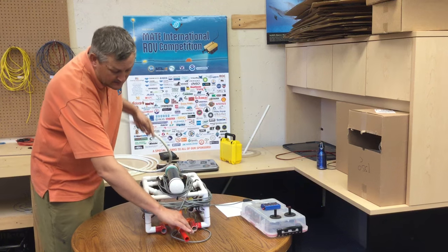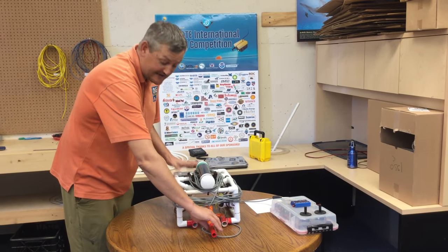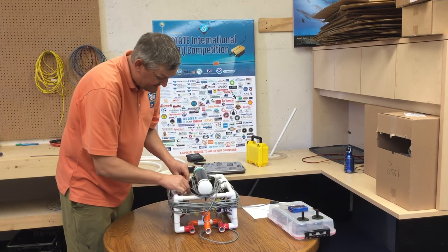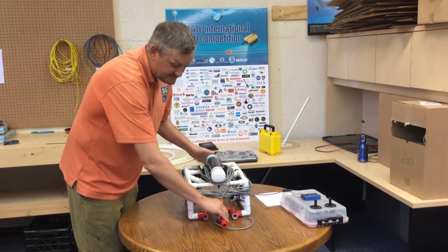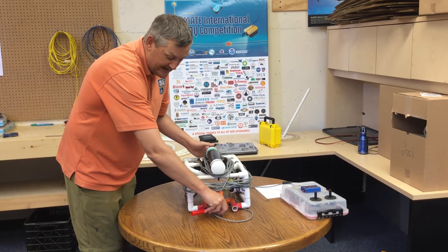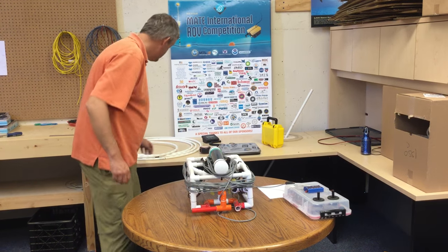For the tools: for Ranger and Explorer class, if you have tools that stick out the front, you can remove them and tuck them inside or on top somewhere. For Navigator and Scout class, they have to be attached, but you can bend, rotate, or whatever you want to do to get them to a smaller dimension.